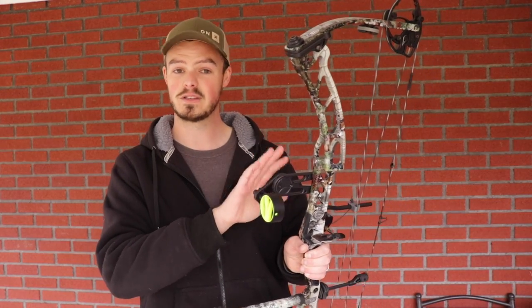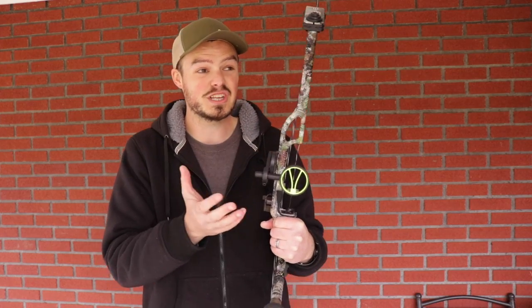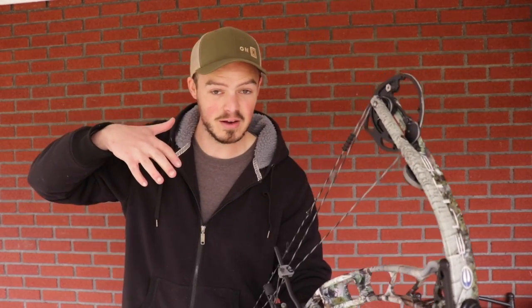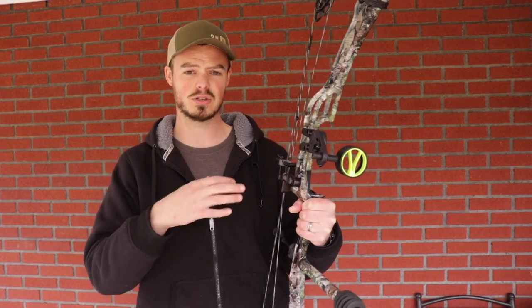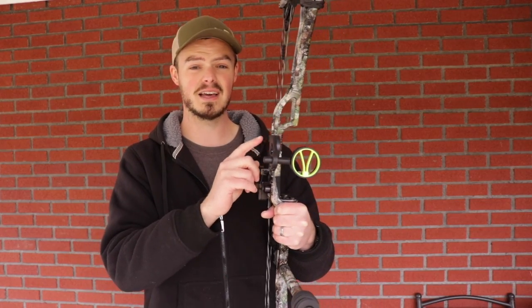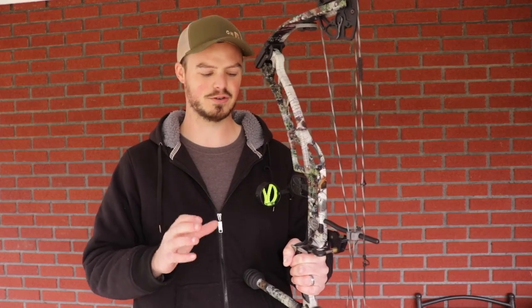Another thing I was really skeptical about — because I like higher-end sights — is first, second, and third axis. I really thought I would need that with this sight, and I just haven't. The bubble has been perfect going downhill and uphill. I have not had to deal with a third-axis issue, which is pretty slick. I usually have to deal with a third-axis issue with my bows just the way I grip them, but I have not had that issue with this sight — which for someone who's really picky about accessories was a real big bonus.